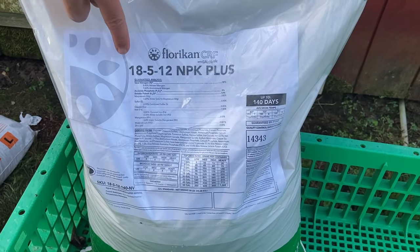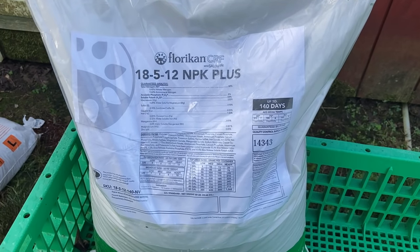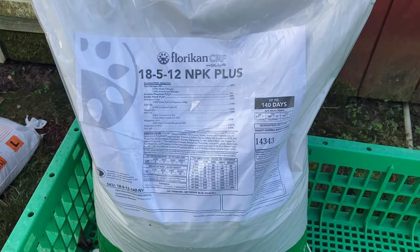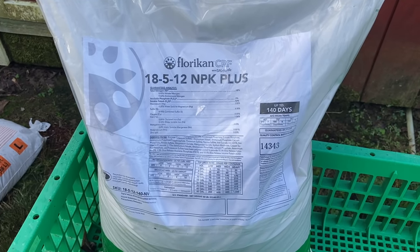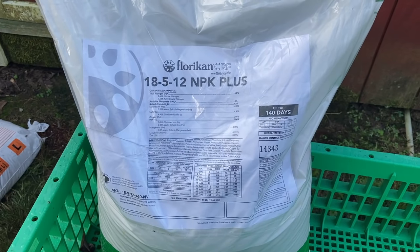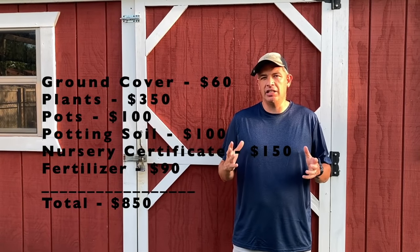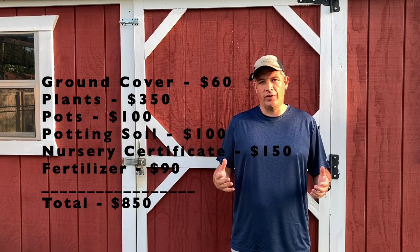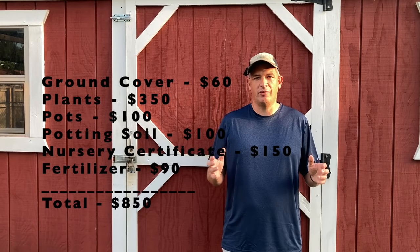On this particular bag of Florican I use, it's an 18-5-12 NPK Plus — 'Plus' means plus minors. So you've got your three primary nutrients, but it's also loaded with magnesium, iron, copper, zinc, and other things that plants thrive on at micro levels. Osmocote has plenty of options too, and these come in many different numbers — you'll need to study what configuration is best for your setup. A 50-pound bag costs about $90, fertilizing about 1,200 plants at one tablespoon per trade gallon. You absolutely must have a good slow release fertilizer for your nursery plants.